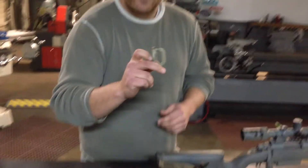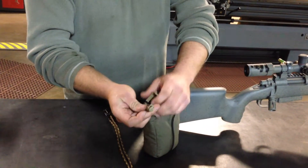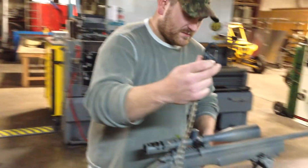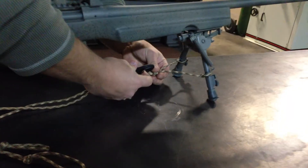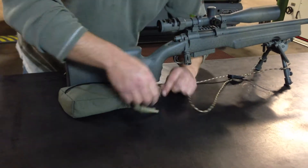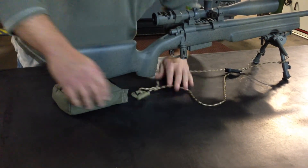You'll come over here and grab your Grimlock out of the bag. You'll want to attach that to the anchor point of the bag. Then you want to take your rapid adjustment here, slip that on the bipod. Take the bottom of the camera up and put it on the Grimlock, and you're ready to go.